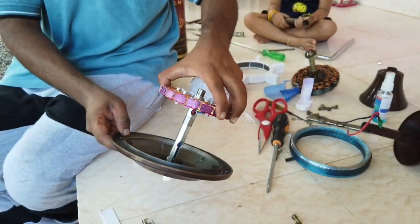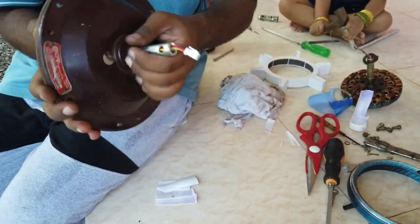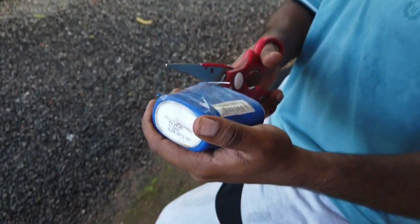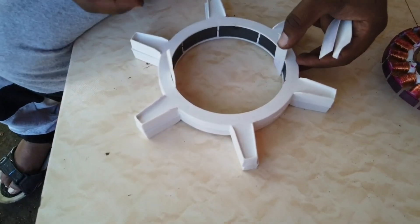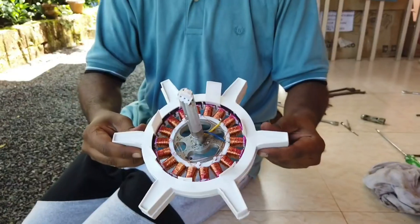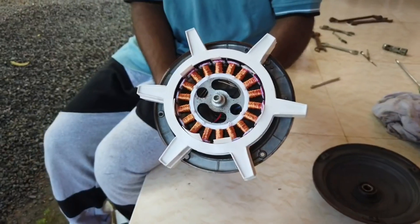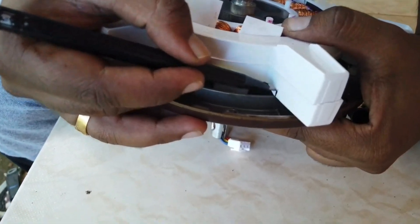Let's insert this coil at the top portion to check whether there is any abnormality. If it rotates smoothly, then the next step is to arrange some spacers. For that, I am using a plastic bottle — let's cut the bottle and use it as a spacer between the magnet and coil so that the coil does not rub against the magnet. The next step is to insert the coil and the magnet and mark the position that needs to be cut and removed. This step varies from one fan to another.